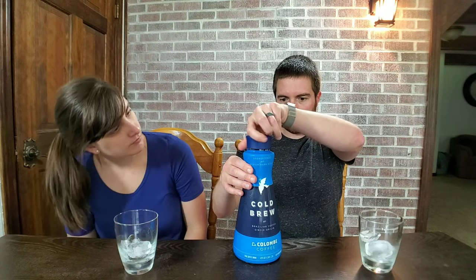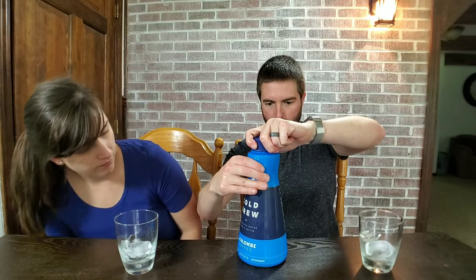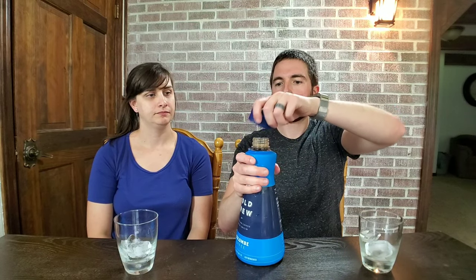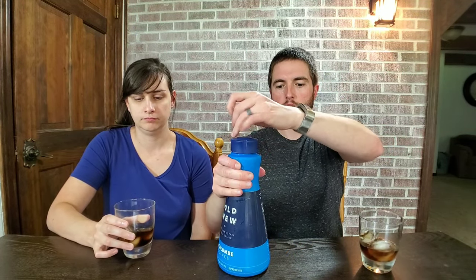So let's just give it a try. Does it say to shake well? It says consume within seven days after opening. I'm going to shake it anyway. Alright, let's give it a try.